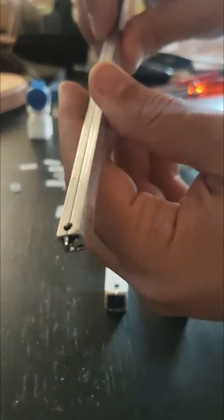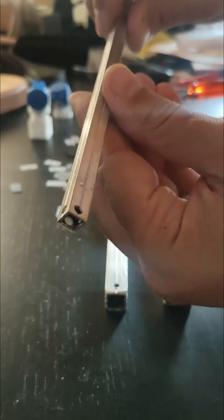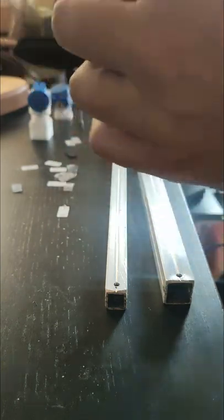On the other end you have all four holes drilled 3mm pretty close to the edge. How close they are will essentially determine how far you can extend the telescoping shaft when it's fully extended.